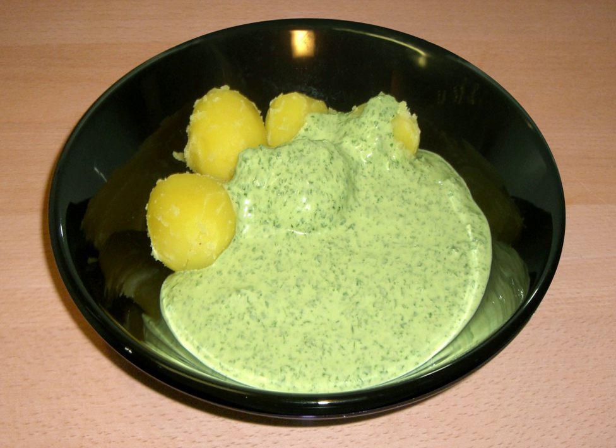Grünsoße is a specialty of the German state of Hesse. Centers of popularity are the cities of Frankfurt am Main, where it is sometimes called Grüne Soße, and Kassel, which lay claim to its origins. The Frankfurt style is made exclusively from seven fresh herbs, namely parsley, chives, chervil, borage, sorrel, garden cress,